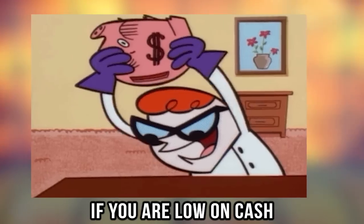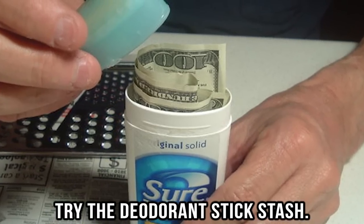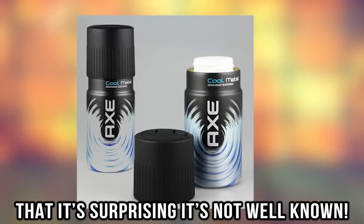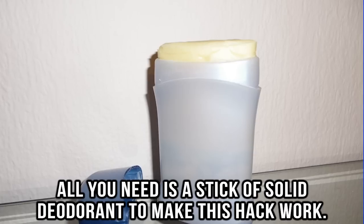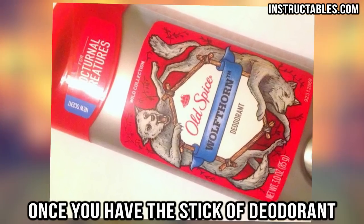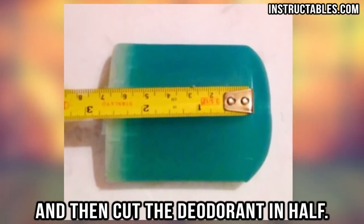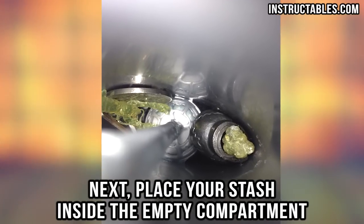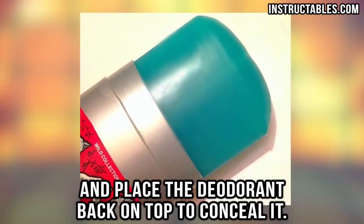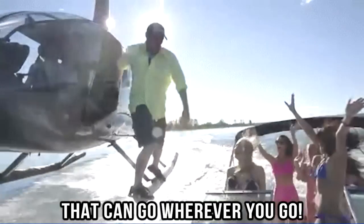Deodorant stick stash. If you are low on cash but still have things you want to hide, try the deodorant stick stash. It's so easy and unsuspecting that it's surprising it's not well known. All you need is a stick of solid deodorant. Remove the actual deodorant from the compartment and cut the deodorant in half. Next, place your stash inside the empty compartment and place the deodorant back on top to conceal it. You now have a handy hiding place that can go wherever you go.